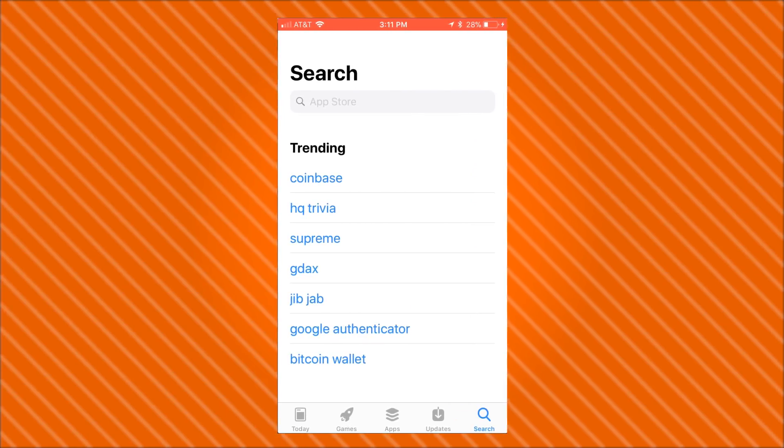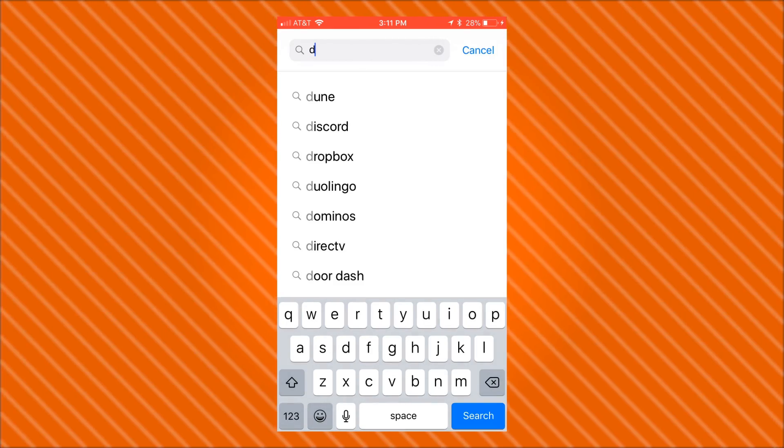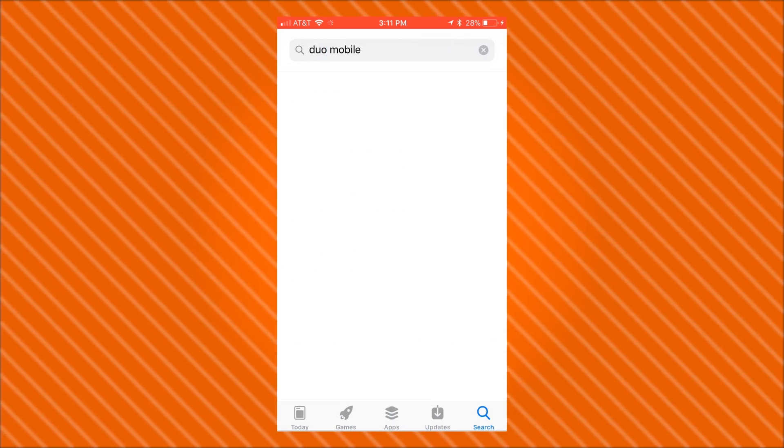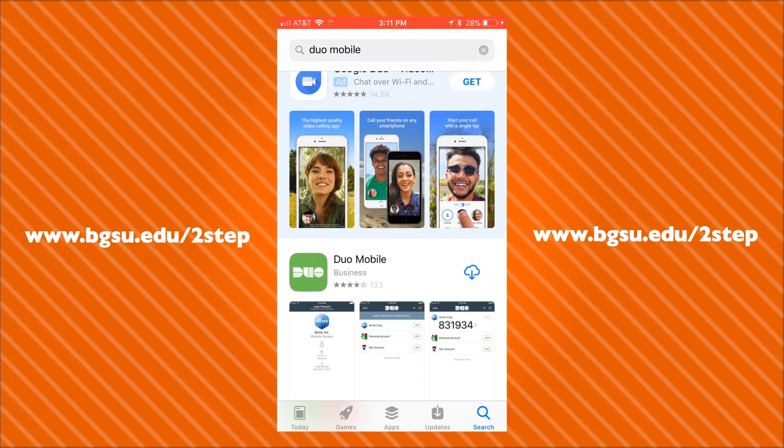So, let's start by installing the Duo app on our new phone. This can be found on either the Android, Apple, or Windows App Stores respectively. You can also download them from the links on screen.